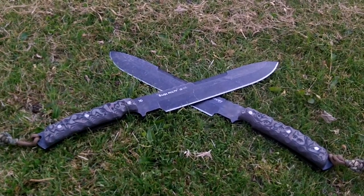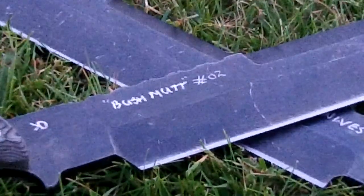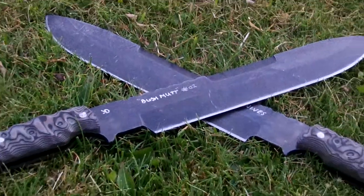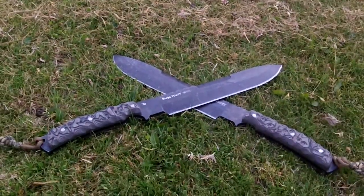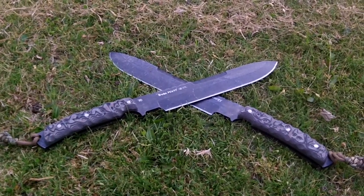And there you go — the Bush Mutt number one and two. I will be making more of these. I will be putting it into CAD. I will be making a couple of tweaks.